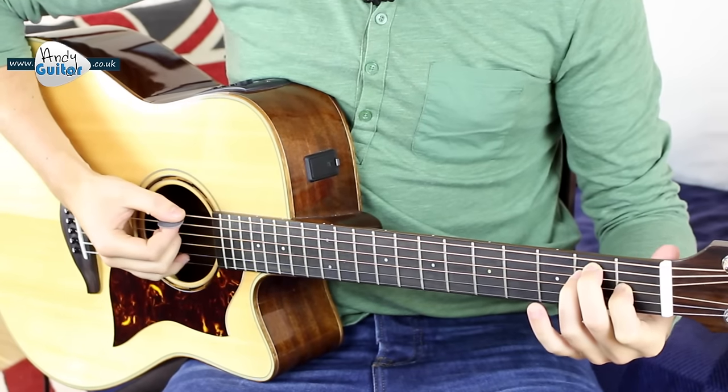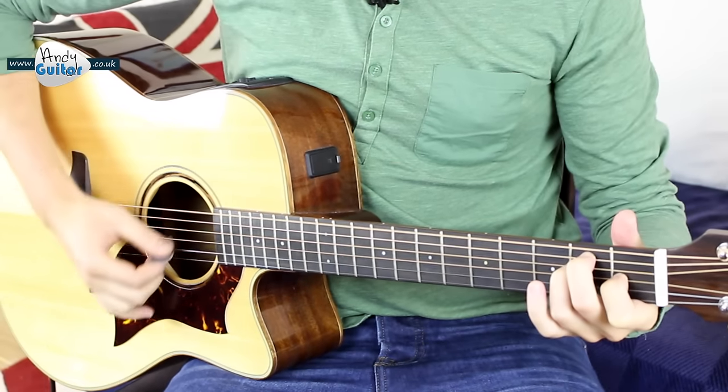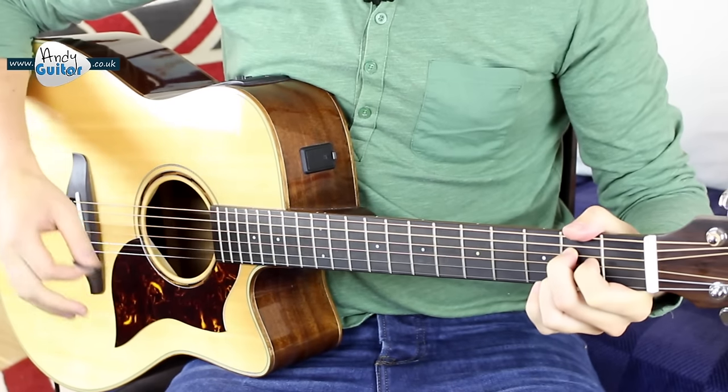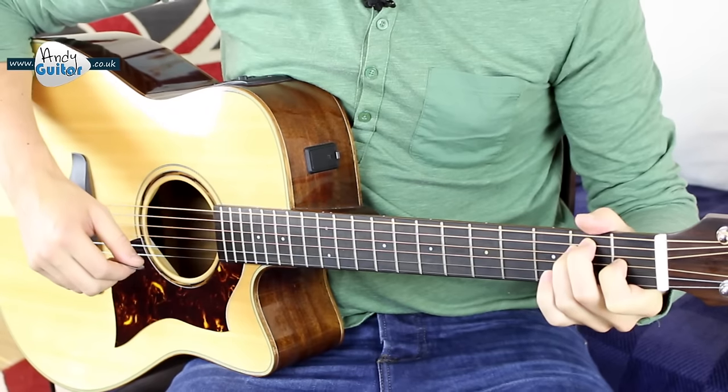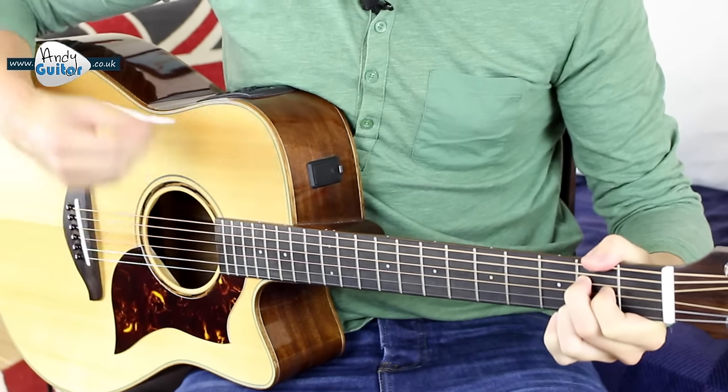Join in with me from the E chord. One, two, three, four. And four strums.